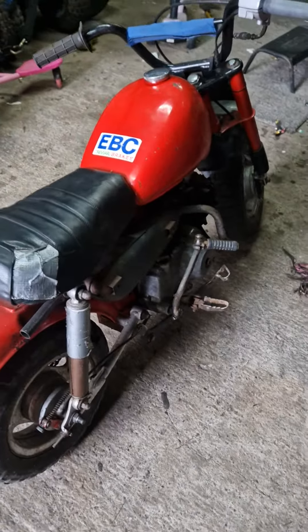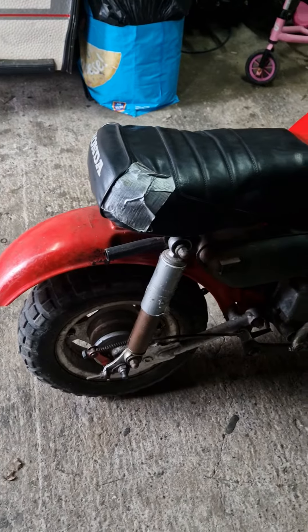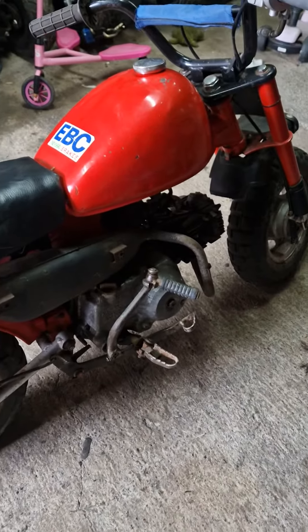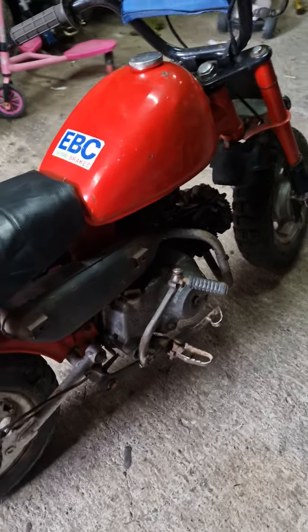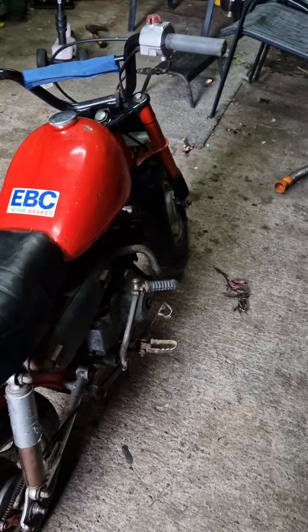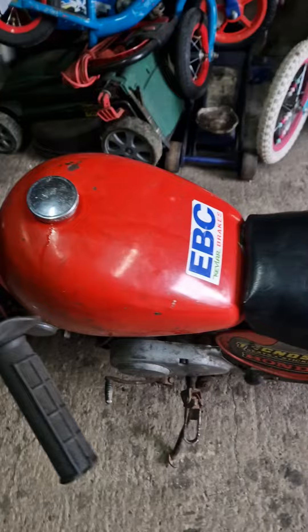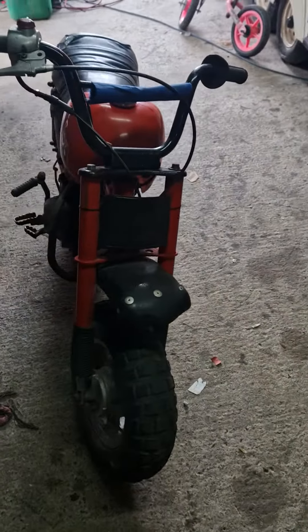It did have a homemade exhaust on but I've got an original one since I've got it back. It had an engine swap and it's got a later engine in out of a Honda Cub circle light. I do have the original that's going to be rebuilt. There will be a video of that too.